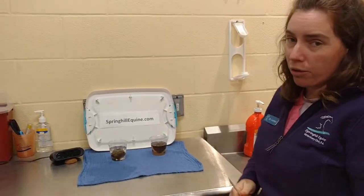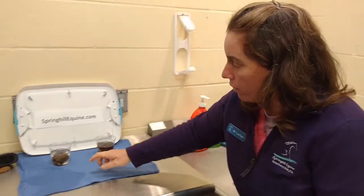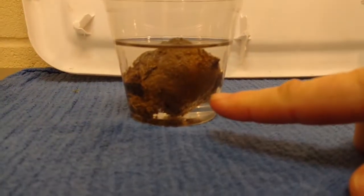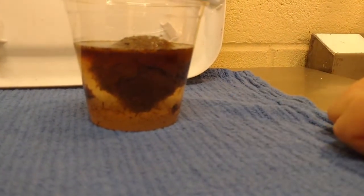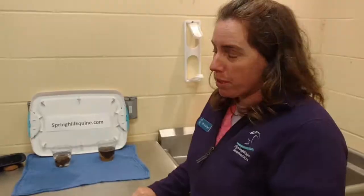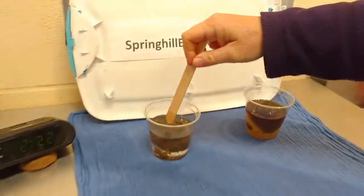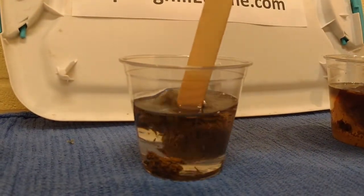60-minute check-in — it says 2:15 on the clock here. Our mineral oil is still doing nothing, and our water is getting browner. The clock says 2:22 so it's been about an hour. We've got our mineral oil poop and all I'm doing is touching it.